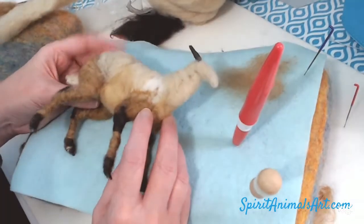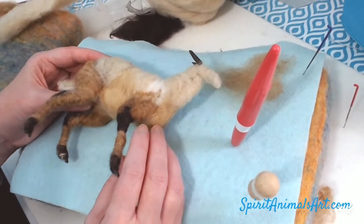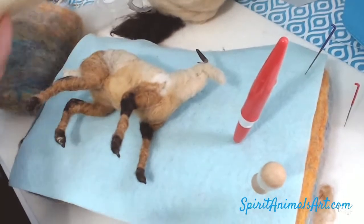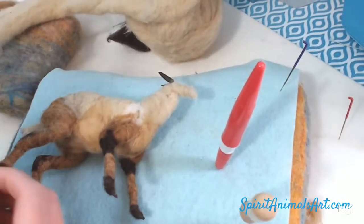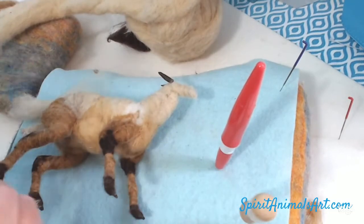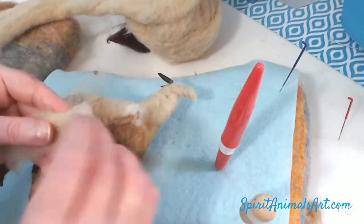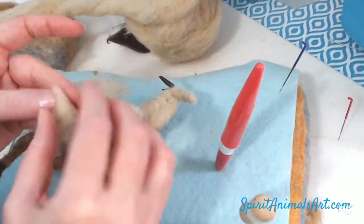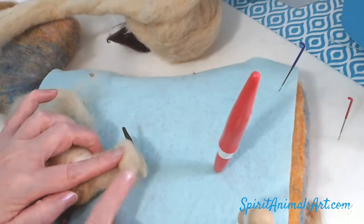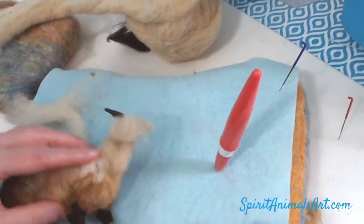I'm just giving a look over, seeing what is asking to be done next. I think here I decide let's get a little bit of the head formed. I'm going to keep everything in proportion, so I just roll up a little padding there.